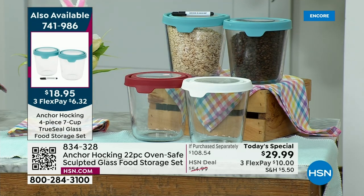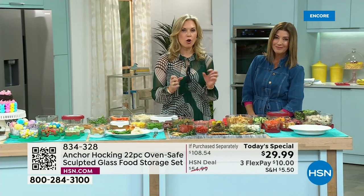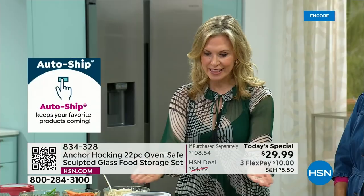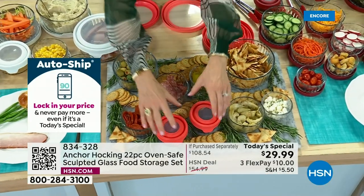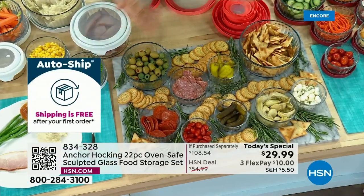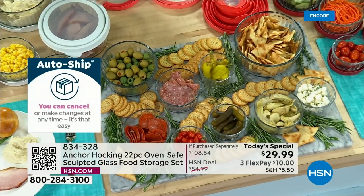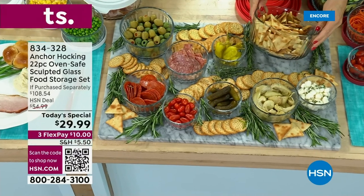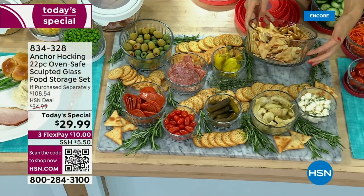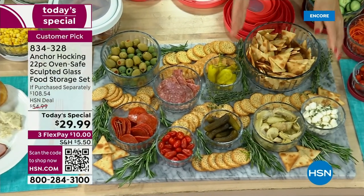I love a charcuterie board but I always get stressed having to do it last second. Not with Anchor Hocking — you can prep everything ahead of time, keep it in the refrigerator with the lids on, then top them off, put it on a nice board, add herbs and crackers, and you have a beautiful spread for your guests. These look prettier than even the serving bowls I have at home. Look at how they catch the light — all these beautiful soft sculpted designs, this vertical almost window-pane-like effect.